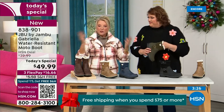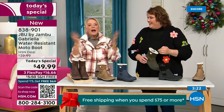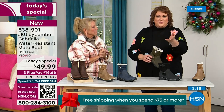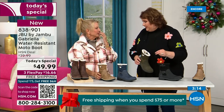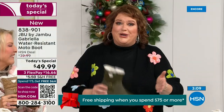The brown, the olive, and the navy are 100% exclusive to us. If you went to find Jambu out there, these would be a $99.99 pair of boots at retail. Jambu made these exclusively for the HSN customer. You cannot find the Gabriella anywhere else but here today.